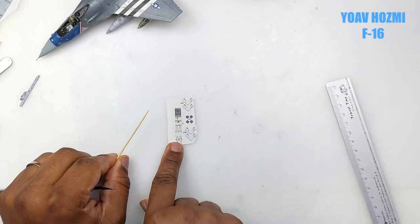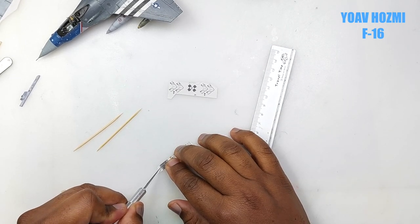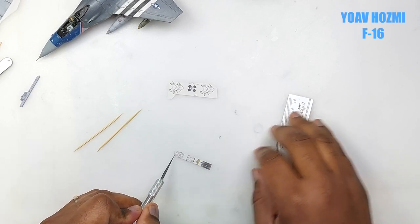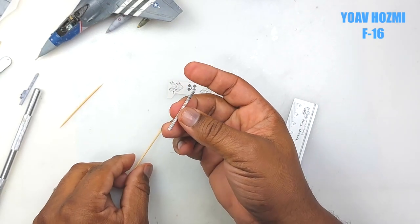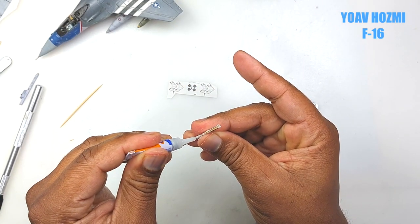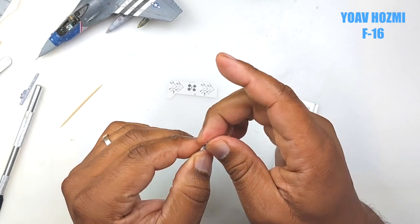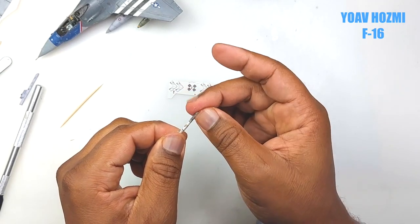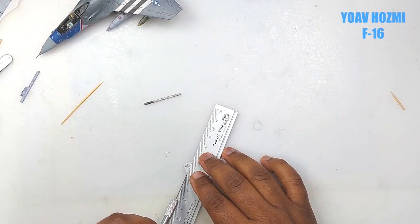Now it's time to build the Sidewinder. The trick is to use a toothpick — sand down the diameter if you need to, but get a thin one which will roughly be the diameter of the Sidewinder. Roll it around, put super glue to hold it in position, and roll it. You simply end up with an awesome, incredibly straight and strong missile. Then use your trusty cutter and give it fins.